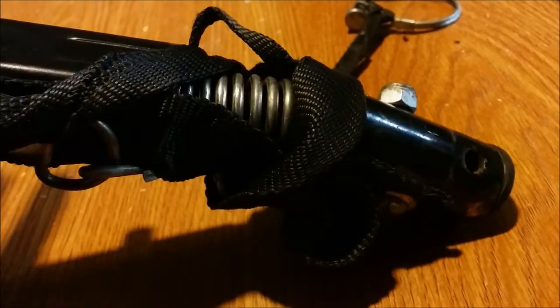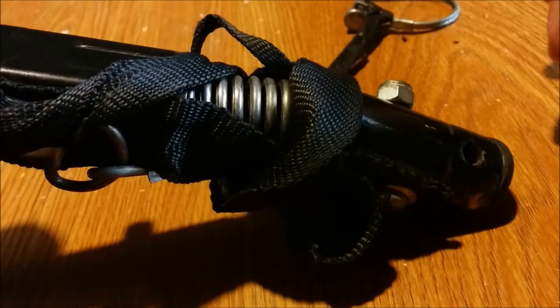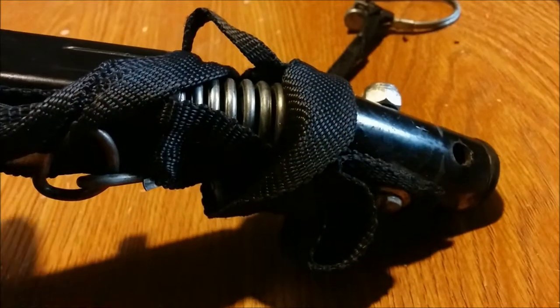That happens with the mount here. What I have to do somehow — I don't know — is either take this apart, at least attempt to, and figure out a way to stop it from doing that.